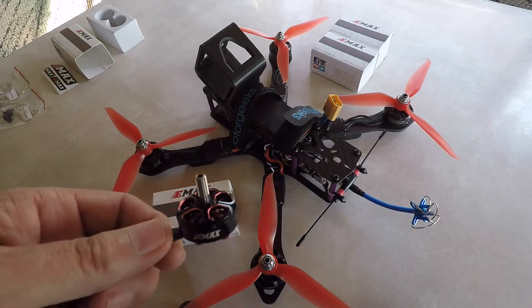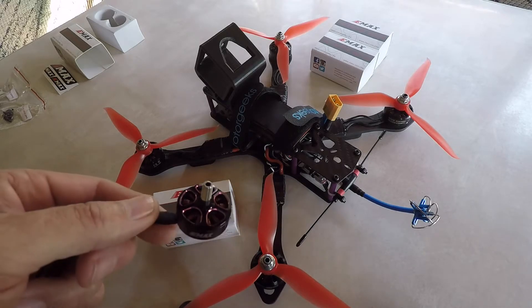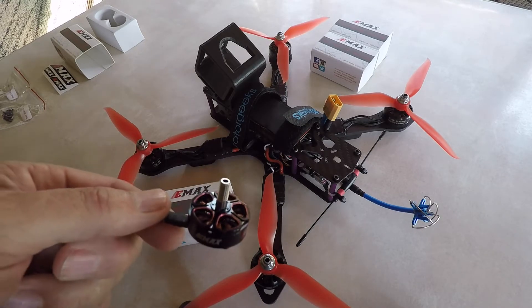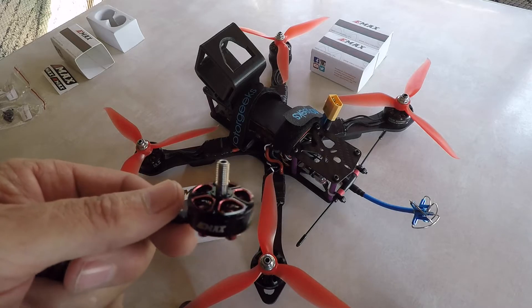I'll be using my standard 1300 milliamp 4S packs with these, and it'll be interesting to see how they do as far as efficiency. If you're interested in that kind of thing, stay tuned — I'll be doing some long-range stuff once I get these installed. They look like really sharp motors.